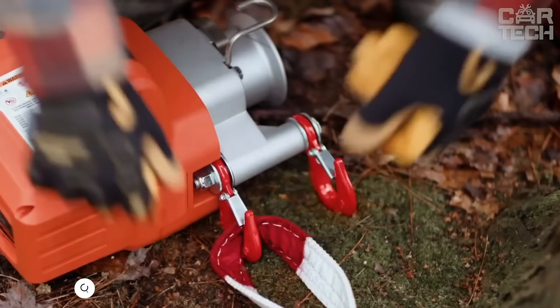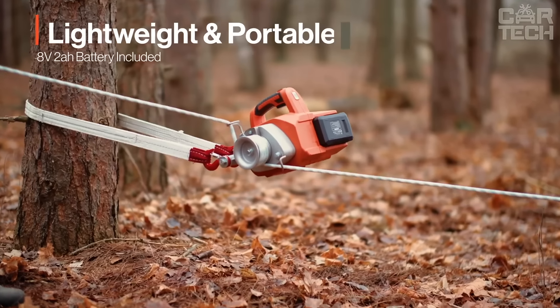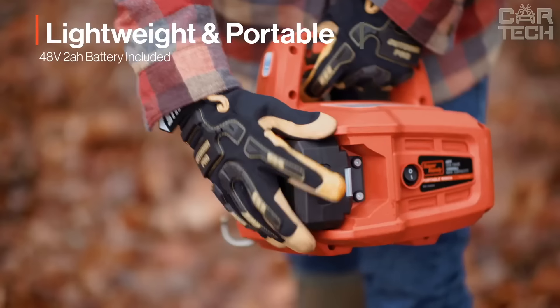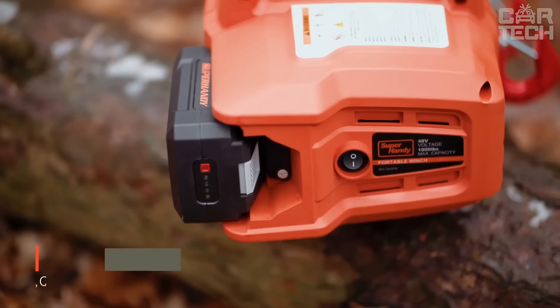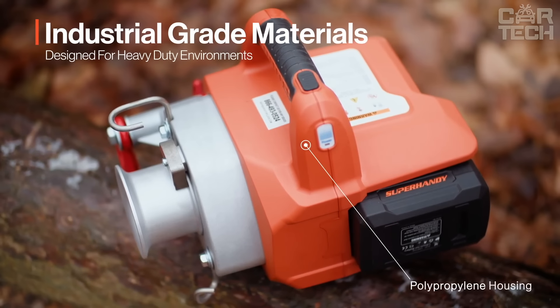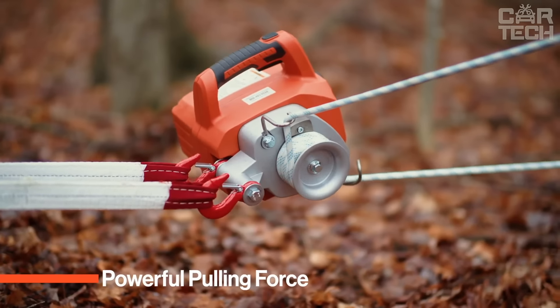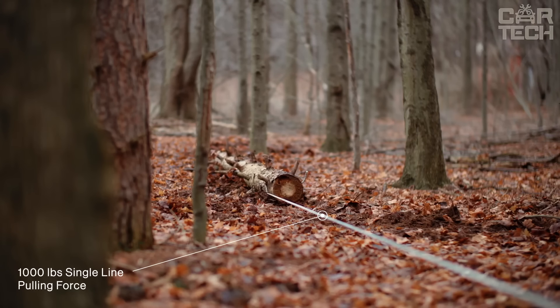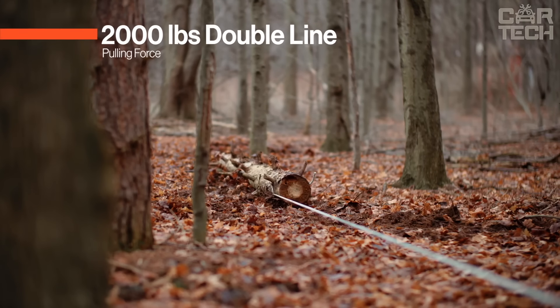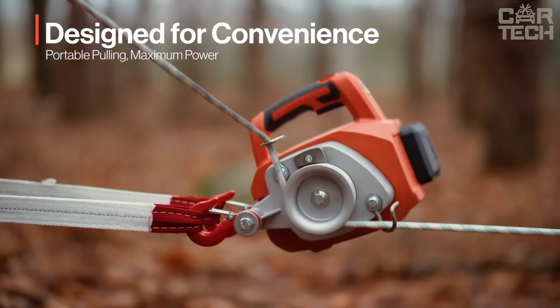Imagine you need to pull a stuck SUV or haul a heavy log in the woods — the super handy winch will come to the rescue. It is fully electric and runs on battery power, making it a compact tool that's easy to take anywhere — in the woods, hunting and construction sites. If the battery runs out, you can replace it in a couple of seconds. There is an instant start button and the battery is leak proof. Whether it's for forestry, gardening or construction, this winch can handle it all.